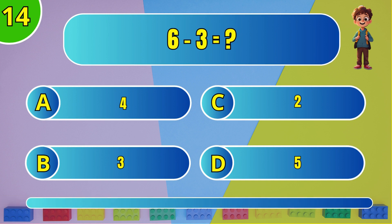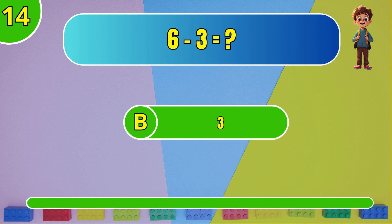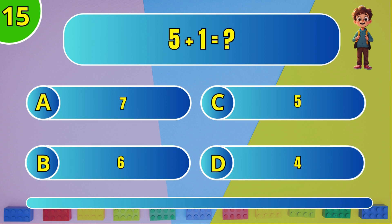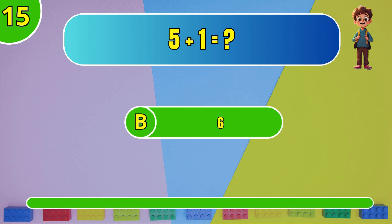What is 6 minus 3? The answer is B, 3. What is 5 plus 1? The answer is B, 6.